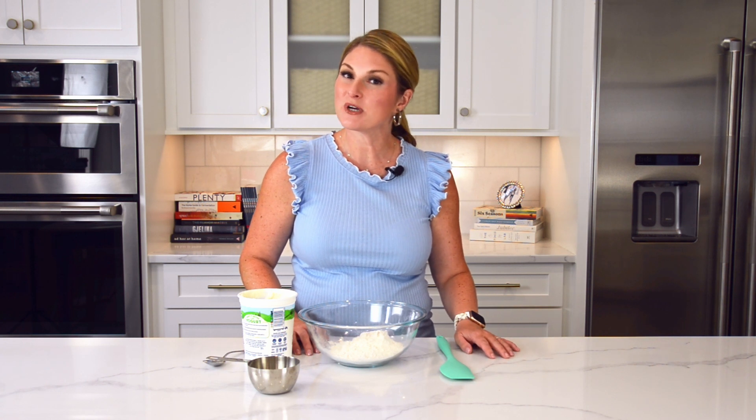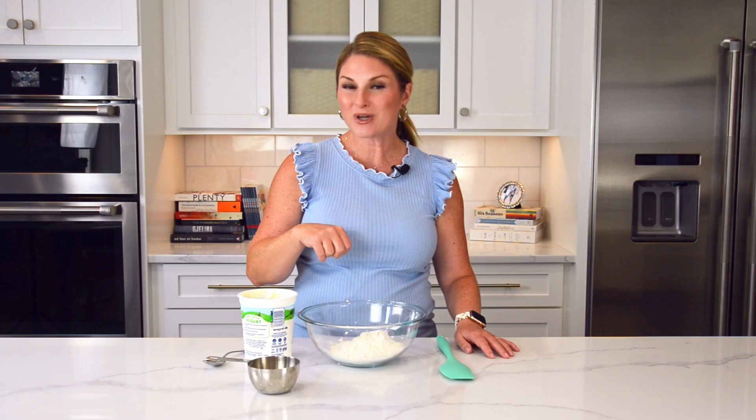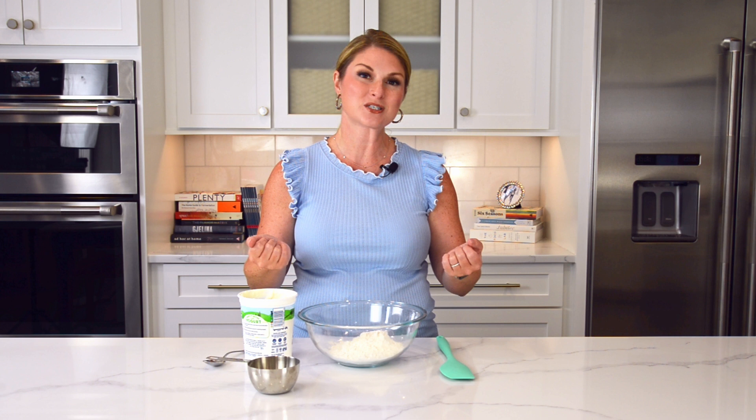Hi, foodie friends. Jessica here with Savor Experiments, and today we are making two-ingredient dough, also known as magic dough and sometimes weight watchers dough. But before we get started, let's make sure to like, comment, and subscribe to our channel so you don't miss any of our delicious recipes.